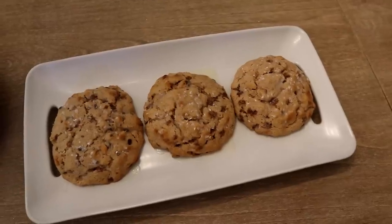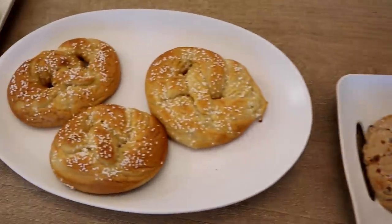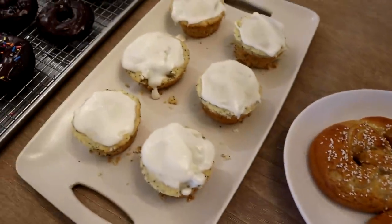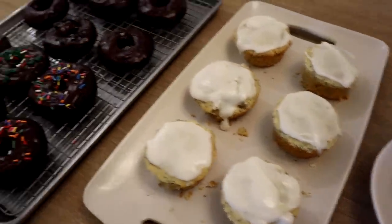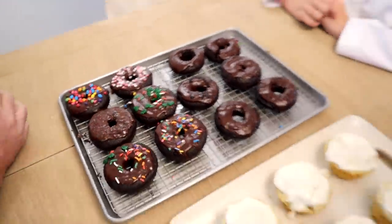The treats are done. Here are the scones with the glaze on top. Here are the pretzels. We have the lemon poppy seed muffins. And the donuts. Those look good. And the bread is still rising.